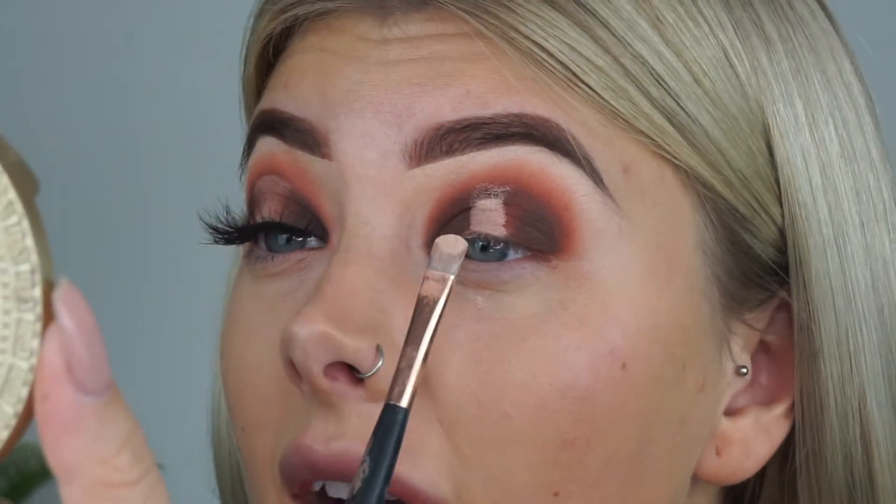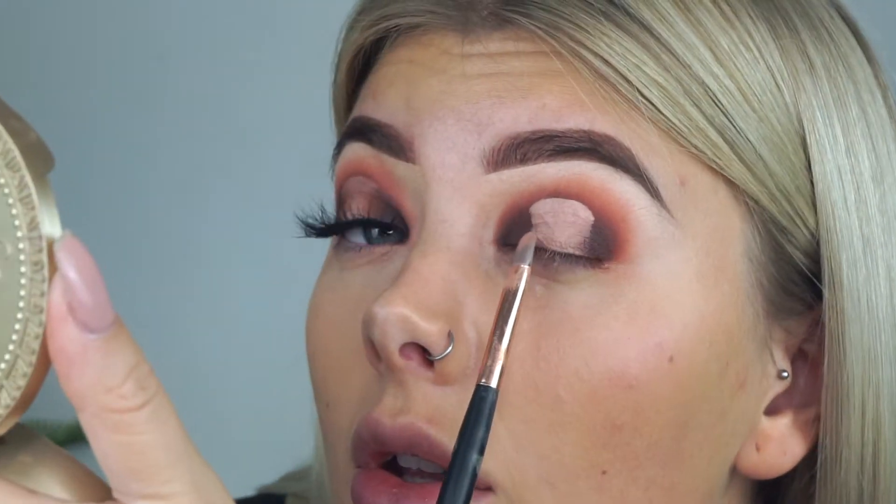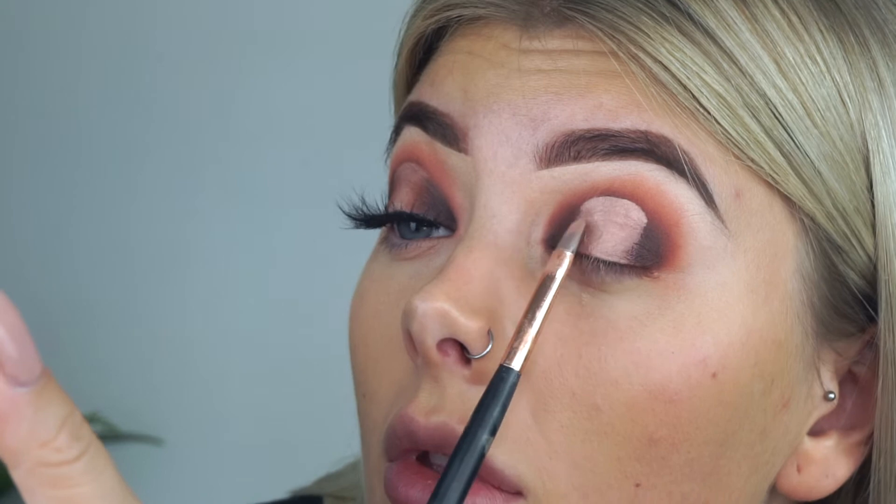Then I'm just going to start to bring the product up to meet that line. Once you look like this you can start to blend the edges out, because if you don't, the product will just sit on them and you'll be able to see a line. I wipe any excess product off my brush and pat over the edges.